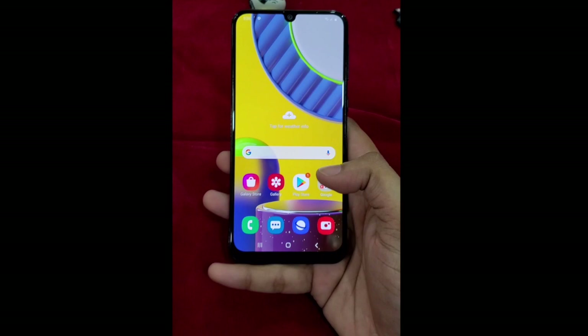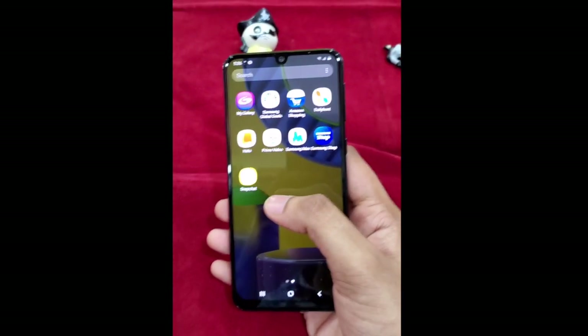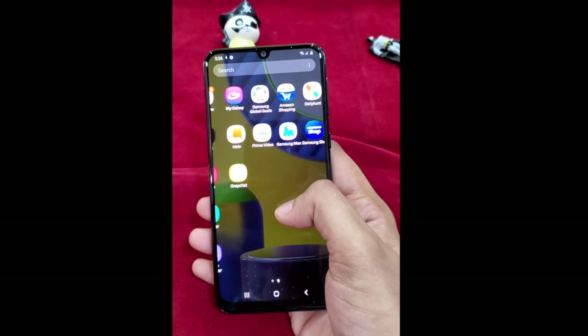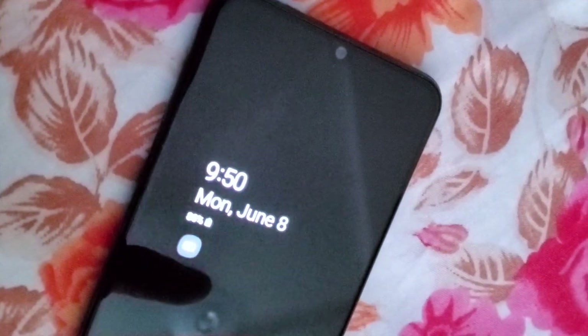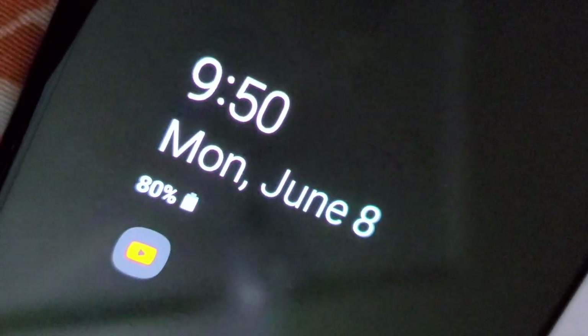Last but not least, there is an option for AOD — Always On Display — which is quite helpful during nights to see the time without touching the phone. There is also an option to set what notifications you can see on the AOD, and you can set custom images as well. There are a lot of things you can customize in the AOD settings.